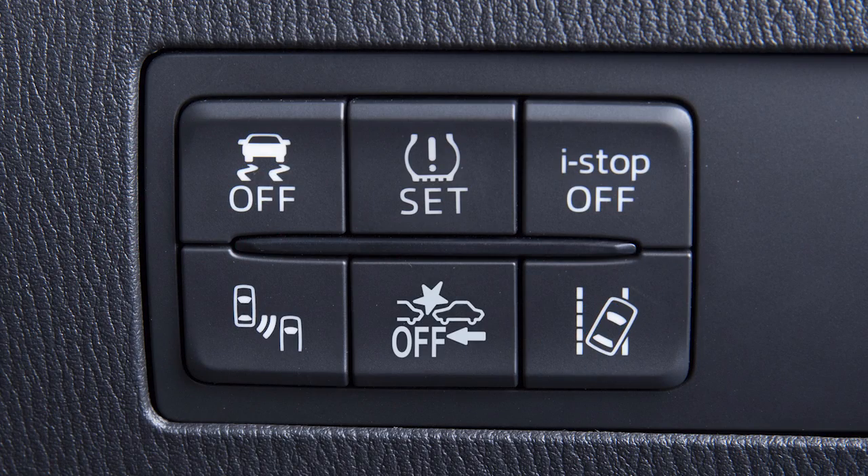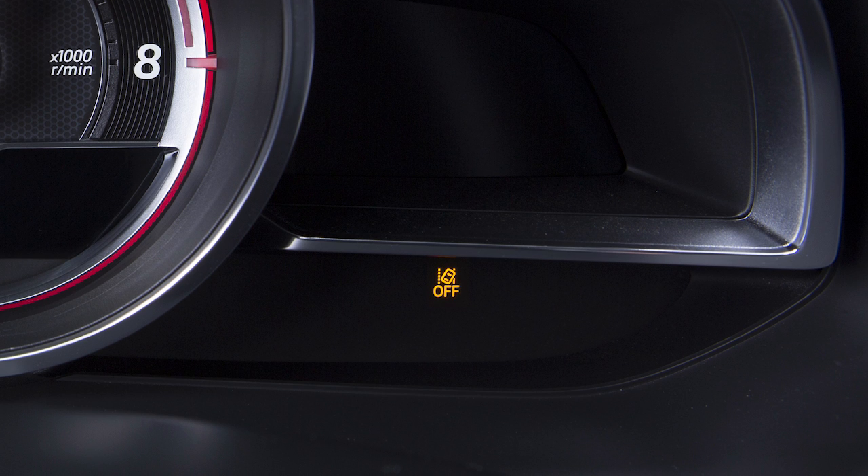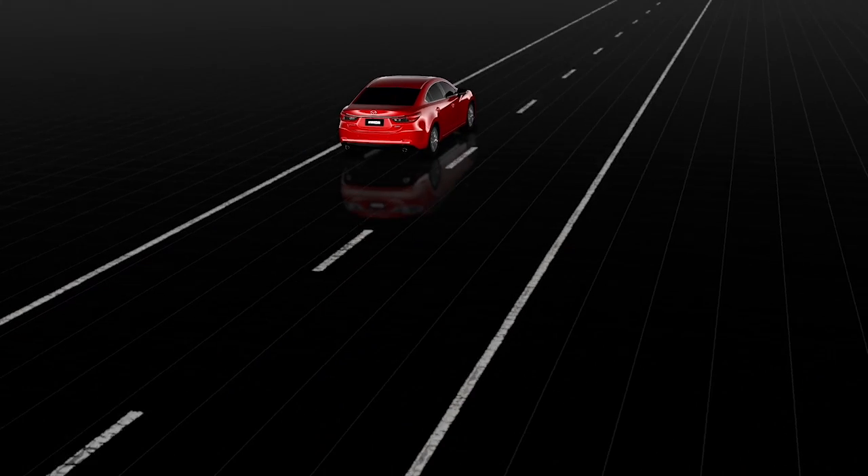Press this switch to turn the system on or off. When the system is turned off, the amber warning light illuminates, and this indicator is shown in the instrument cluster.